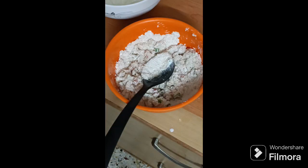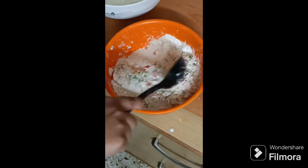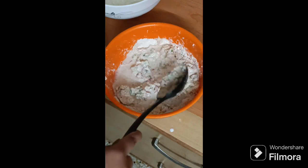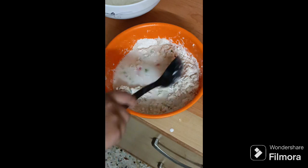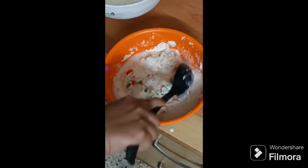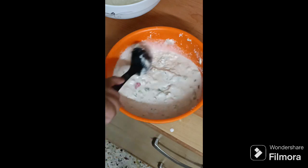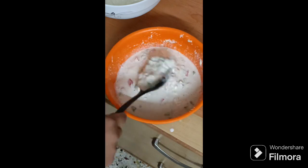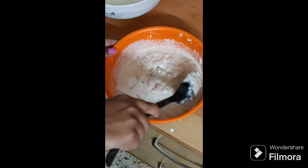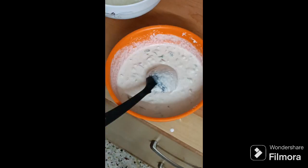Now mix a little bit of water into it. You need to keep adding more water and mix it up. Once it's mixed up, you need to add some masalas.